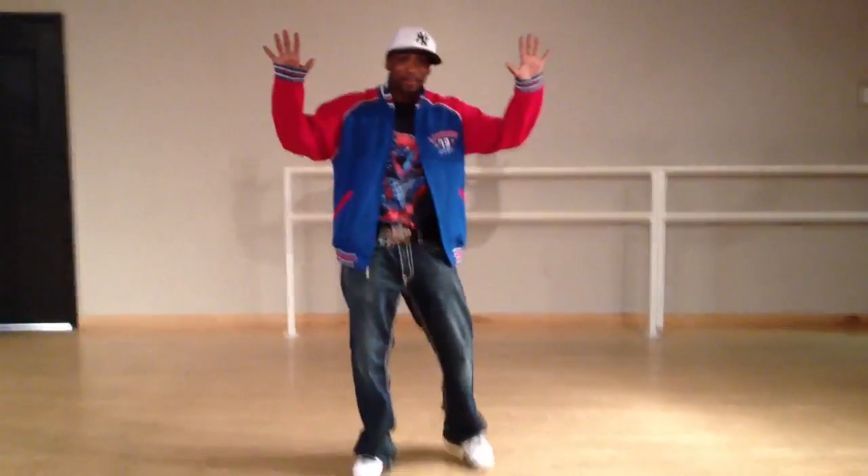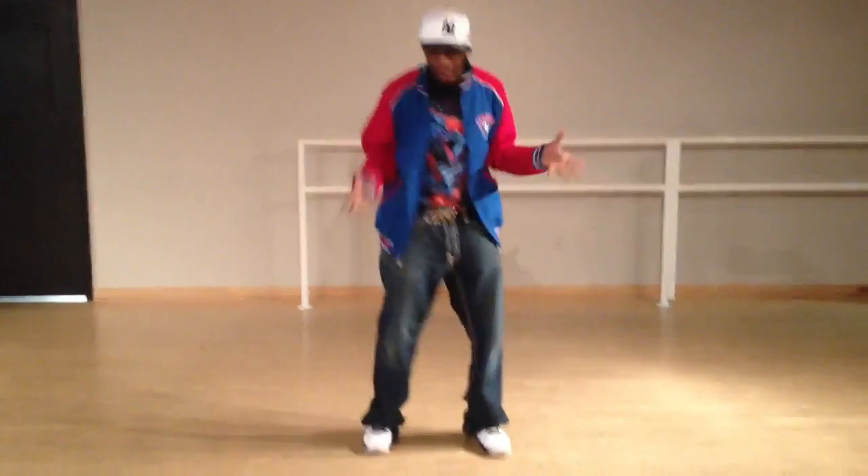Hi, my name is Tick Tock, hip-hop teacher extraordinaire, and I'm here to give you the move of the week, which is the pin job.